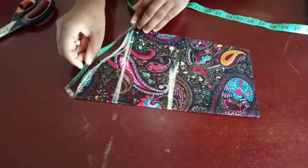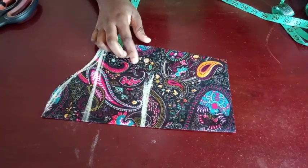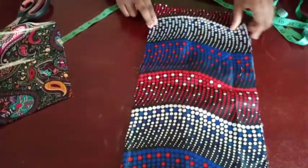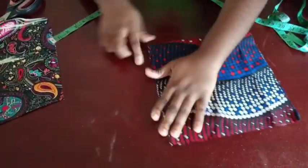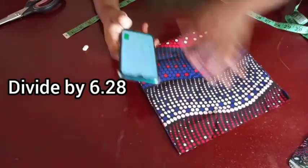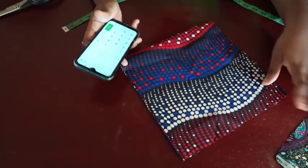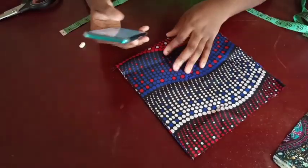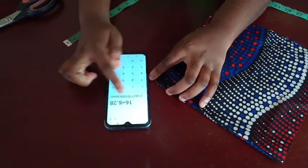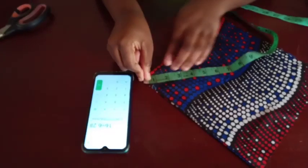So you're going to measure yours and after measuring it, get the fabric you're using to cut. Fold it first once and then fold it again into two. That measurement from the top part — for me that was 16 — you're going to divide by 6.28, which is the constant you use whenever you're cutting a circle. For me, 16 divided by 6.28 gives about 2.5, almost 2.6. That's what I'm going to use for the top part of my circle.